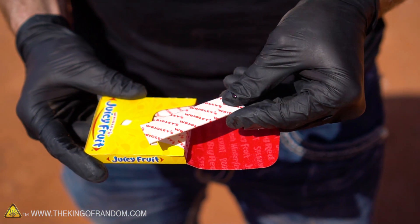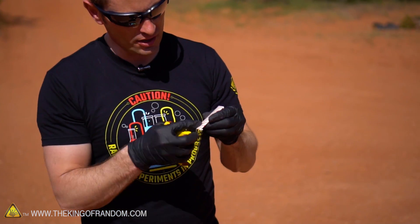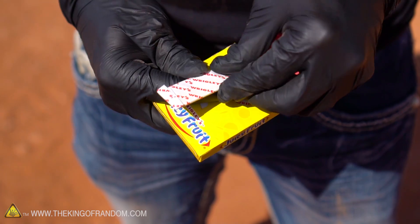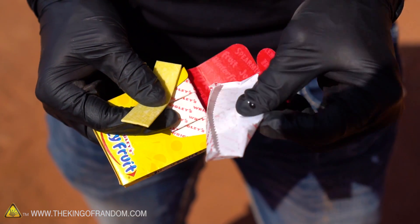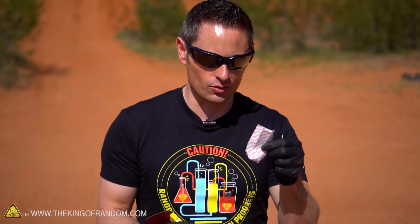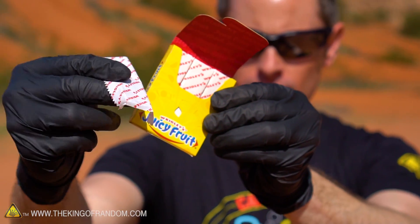Opening up the Juicy Fruit, the first thing I notice is it's actually got a paper exterior — there's no shiny metallic side to that at all, it's just paper. And if we open that up, it's just paper as well. So just based on that observation, I do not think that Juicy Fruit is going to work. We need a shiny conductive metallic surface and paper is not going to do the job.